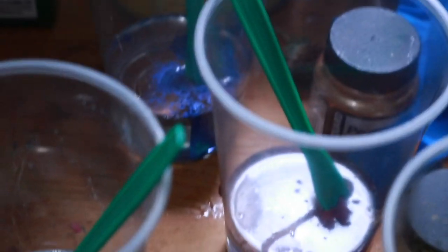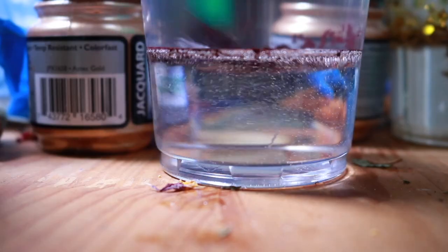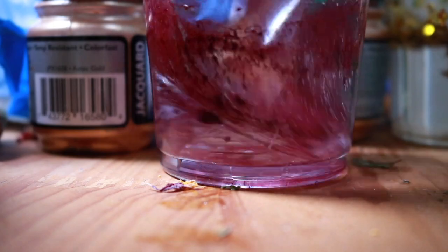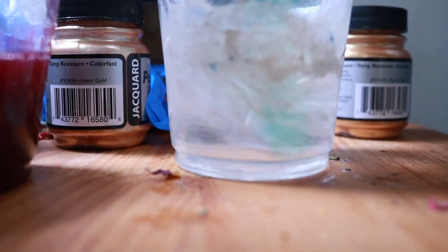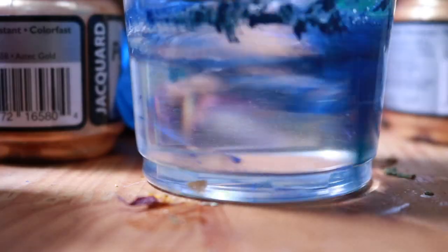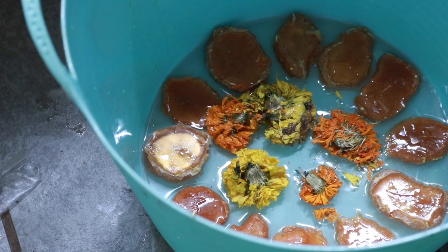I have pigment in all of them: one is going to be purple, one blue, one white, and one with just gold flakes. I did that because blue and purple are complementary colors to yellow and orange. My goal is to get a marbling effect.